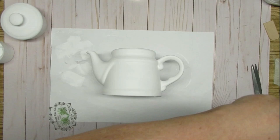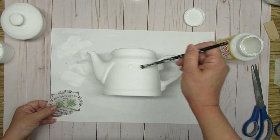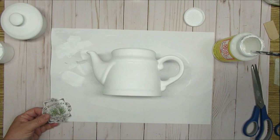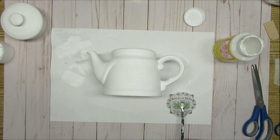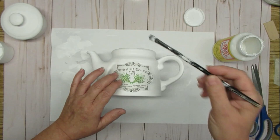Using matte Mod Podge and a small brush, I'm going to paint the Mod Podge where the label is going to be on my teapot. You don't want a ton of Mod Podge on here — you don't want it to be slippery or slick. You just want enough that it's going to tack down your tissue paper. I like to pick up my image using my paintbrush; it just helps me to center it on my project. Then once I've got it laid down where I want it to be, I'm going to gently start using my paintbrush and the Mod Podge, starting from the center and then pushing my way out.